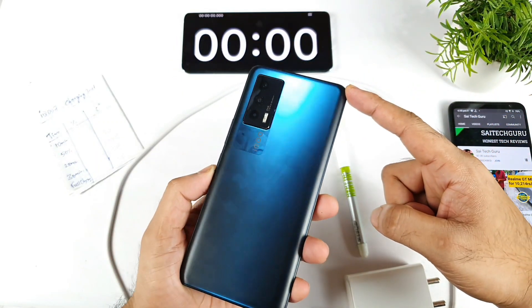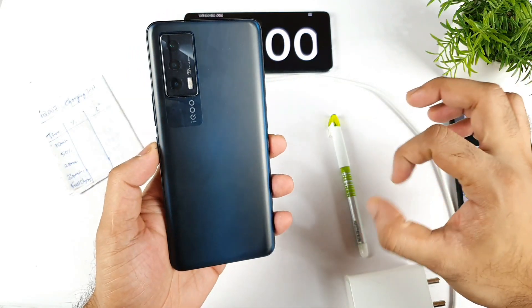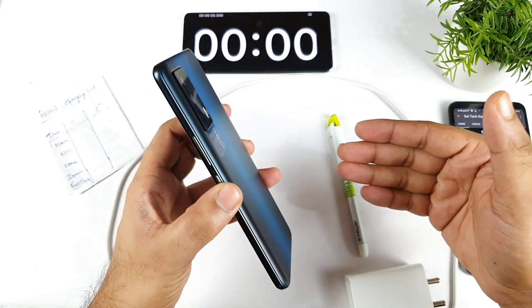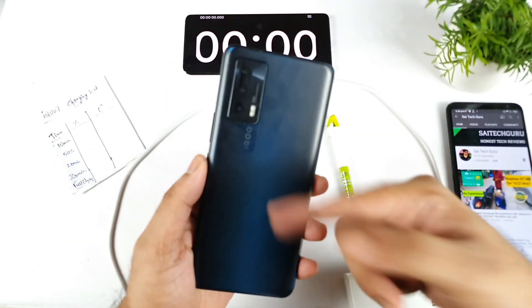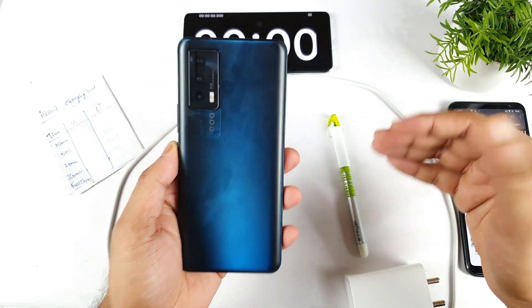In this video, I am going to do the charging speed test on the iQOO 7 device after the recent software update which is 1.73.1. This is a question which has been requested by few of my subscribers asking me to make a video on this particular topic. Let's see how quick the phone can actually charge from 0 to 100%.